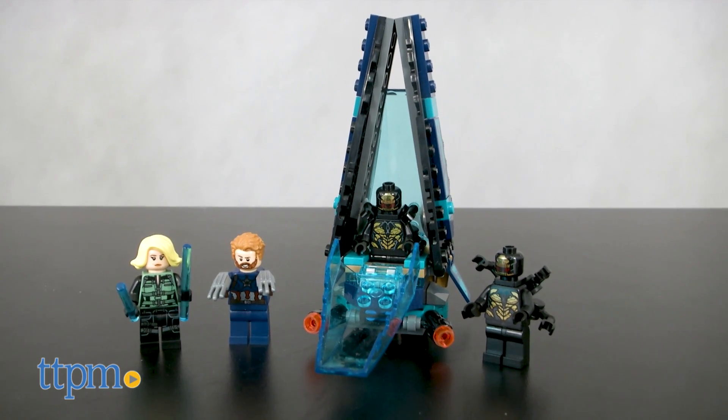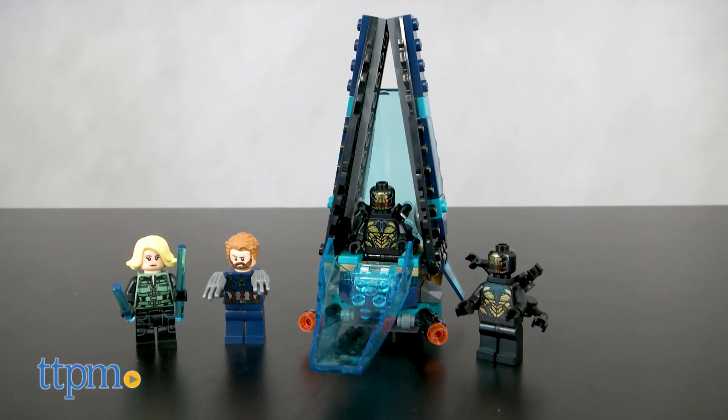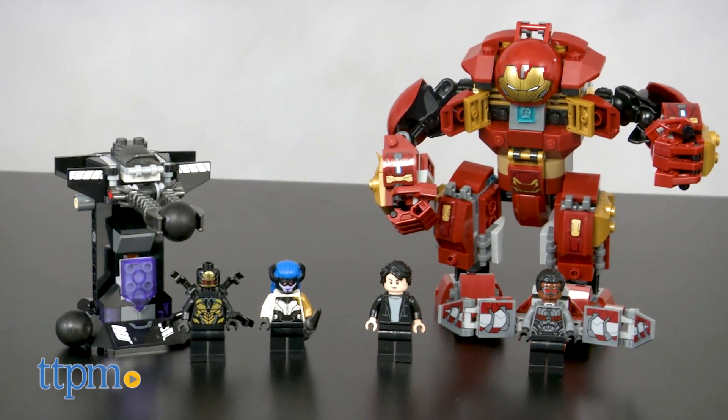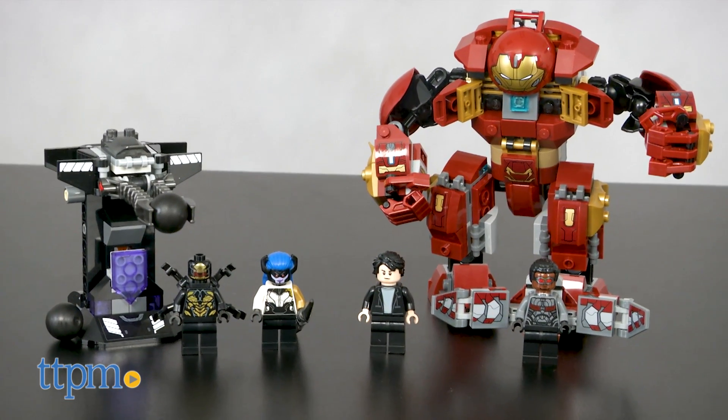There's the 124-piece Outrider Dropship Attack set and the 375-piece Hulkbuster Smash-Up set, each sold separately.